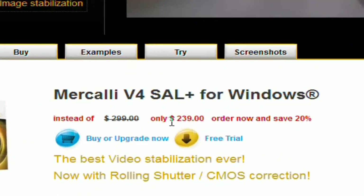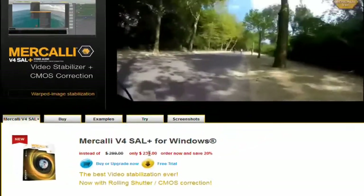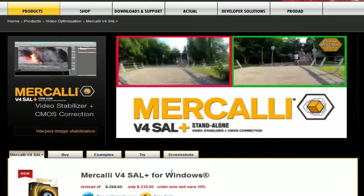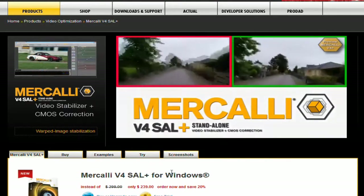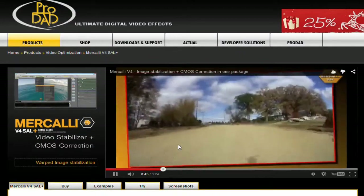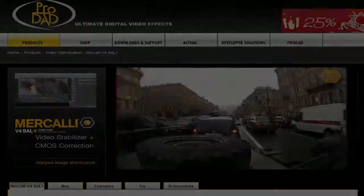But first, look at this price. $239 is the base price for this software. Now if you think about it, you can probably buy a handheld stabilizer for $100 for your camera, or a 3-axis gimbal for $300 plus bucks. That's something to think about, because this software better be really damn good if it can replace these handheld gimbals and stabilizers.